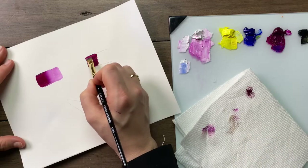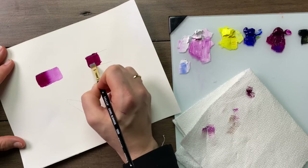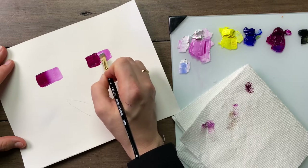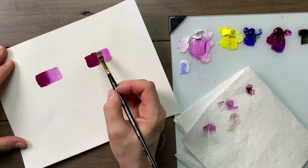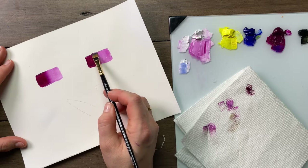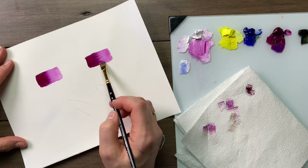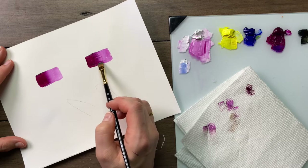When chisel blending, we apply our first value and we apply another value beside it. Wipe the brush prior to blending. Where both colours meet, we're going to straddle the line and gently wiggle the brush. This creates beautiful striations while merging two values together.